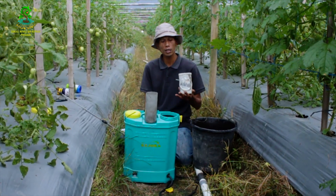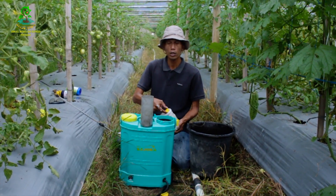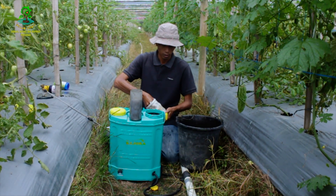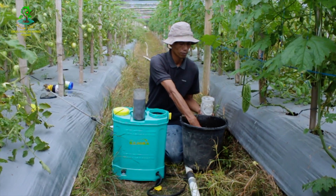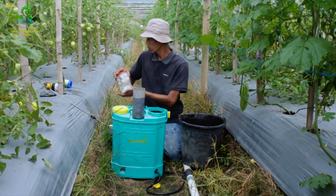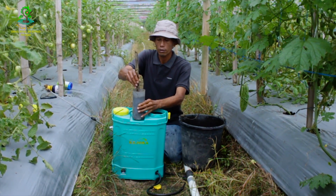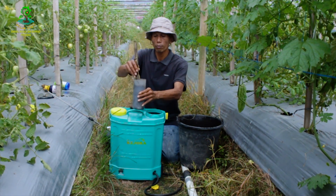Kemudian yang terakhir kita tambahkan kalsium bubuk. Salah satu kegunaan kalsium bubuk adalah untuk meningkatkan daya tahan tanaman terhadap serangan penyakit. Kita pakai dosis 2 sendok makan. Kemudian kita aduk agak lama karena ini produk WP.